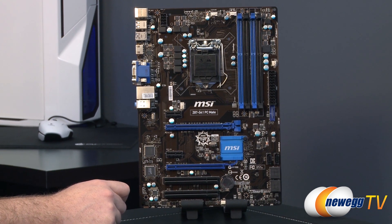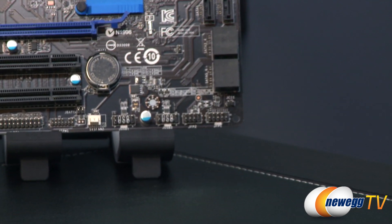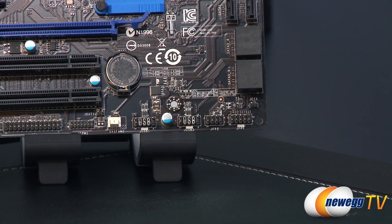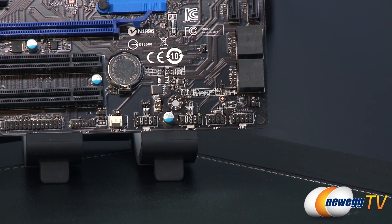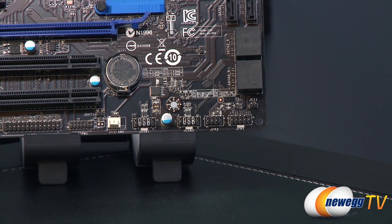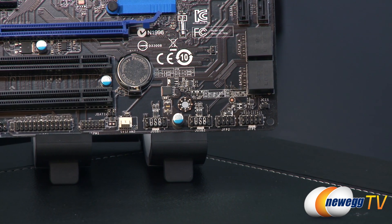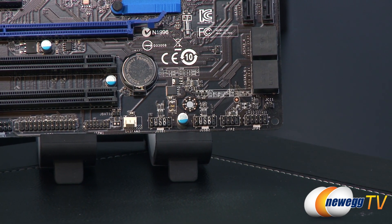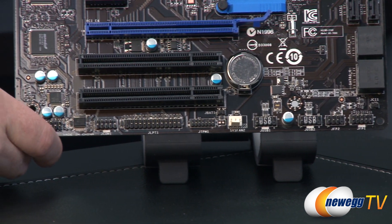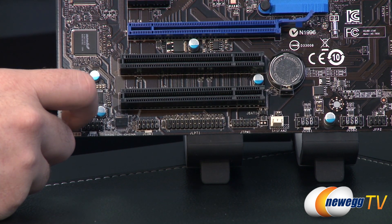Let's take a close-up look at the different connection points on the motherboard, starting in the lower right with the front panel connectors. Front panel one and two are where you connect your hard drive activity lights, power lights, and similar. You'll also notice a chassis intrusion header, a couple USB 2.0 connectors for front panel USB, the system fan header, and a trusted platform module header.